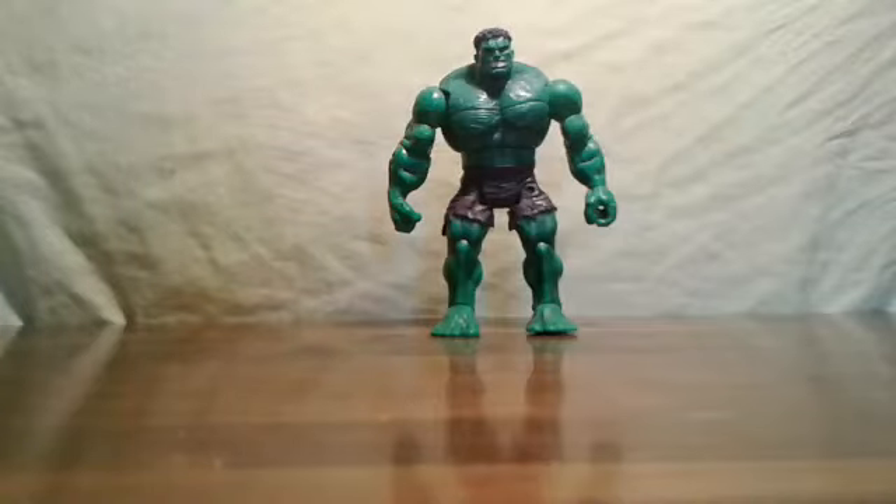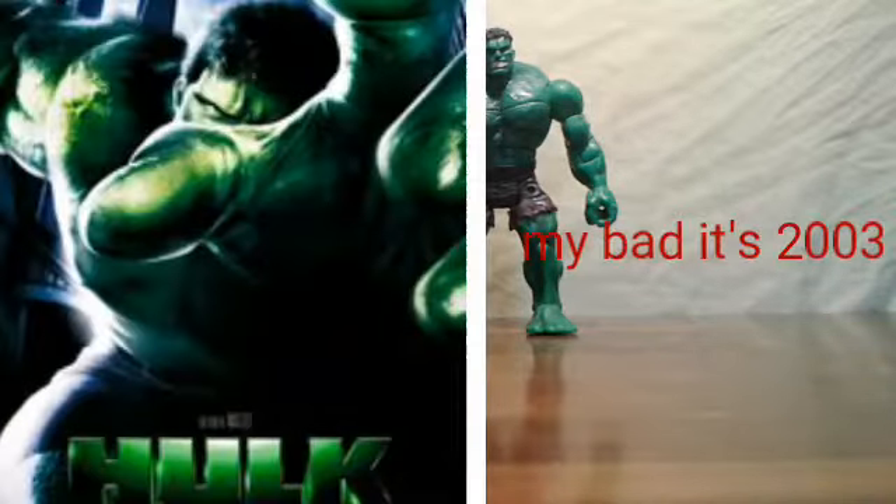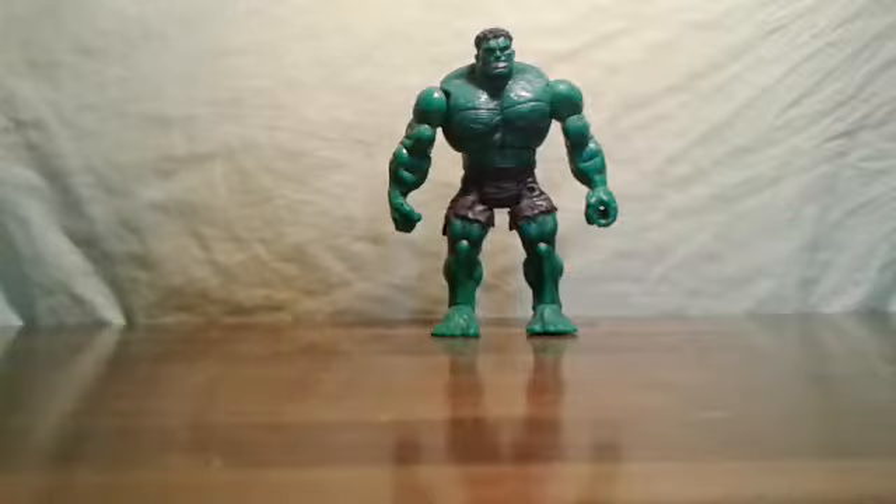Hey guys, what's up, this is Noah. Welcome back. Today I will be reviewing another Hulk — this is not one of the small ones, this is a whole different one. It didn't come in a set; I got this at a pawn shop in Bristol. I'm pretty sure it is from the 2005 Incredible Hulk film because it really just kind of has the head and the body. We're gonna go over the articulation, the paint job, and the sculpting.